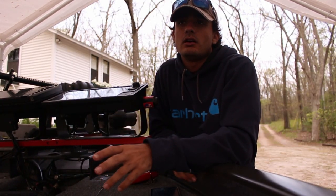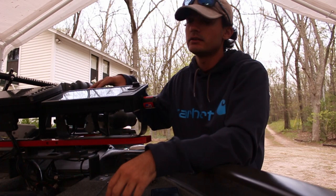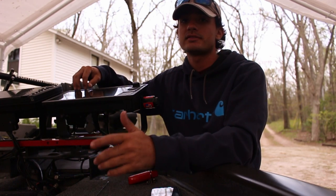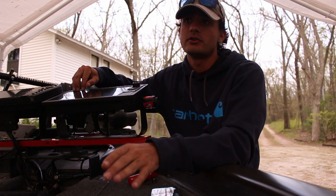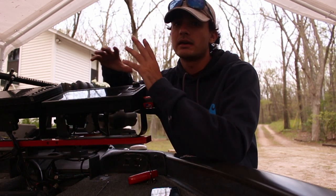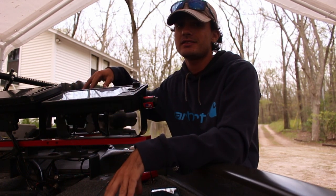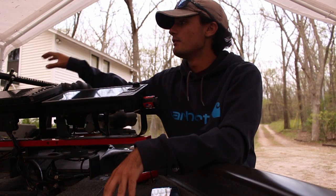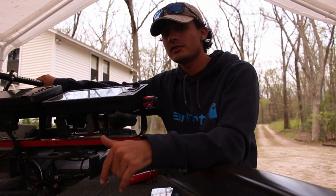For the Mega 360, there are no bundles — you're going to have to buy them separately. I run a Helix 10 Mega side imaging. Both LiveScope and Mega 360, I'm running a 10-inch unit — to me, that's the best bang for your buck. I wouldn't go smaller than that because you're not going to get as clear of an image, and anything bigger is just making things bigger without really improving clarity. The Helix 10 Mega side imaging is $2,000, and the Mega 360 pod transducer itself is $1,200, so $3,200 total for the Mega 360 setup.